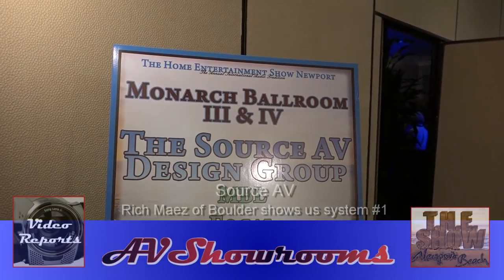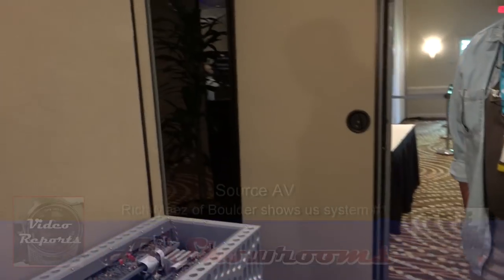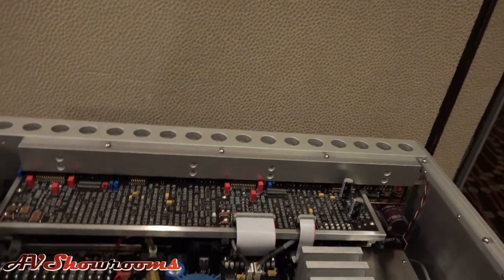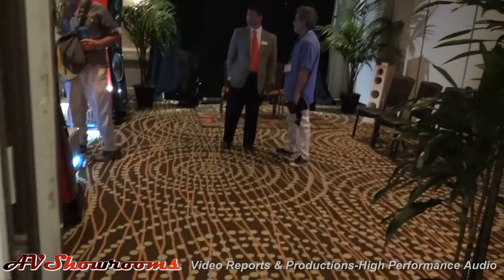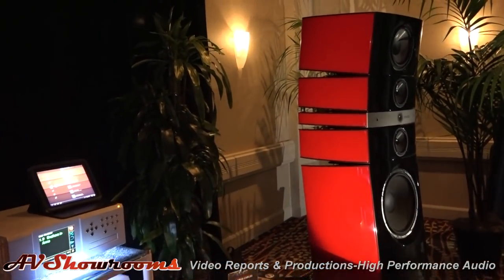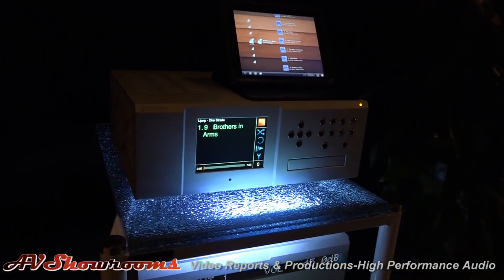We're going to come into the Source AV Design Group room. It was a great show.